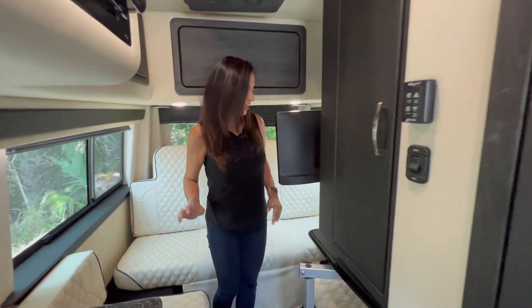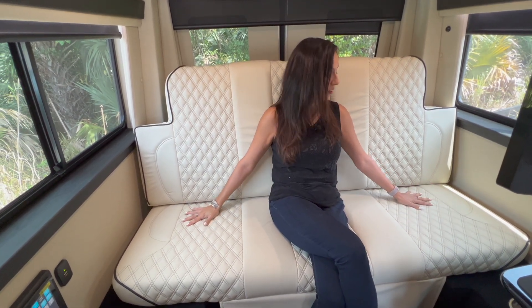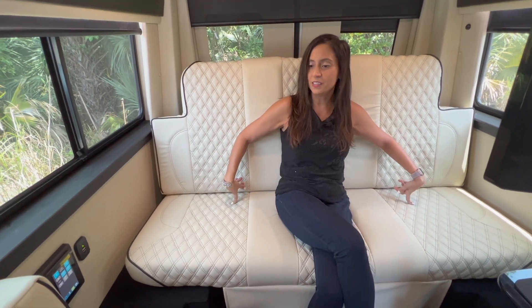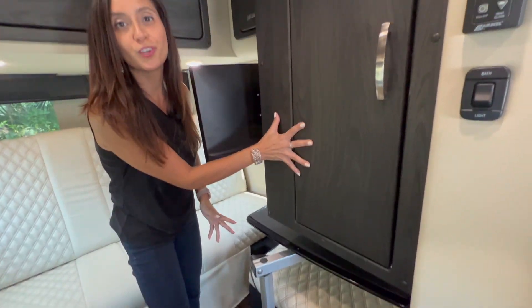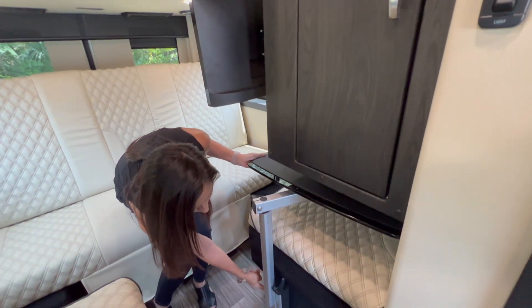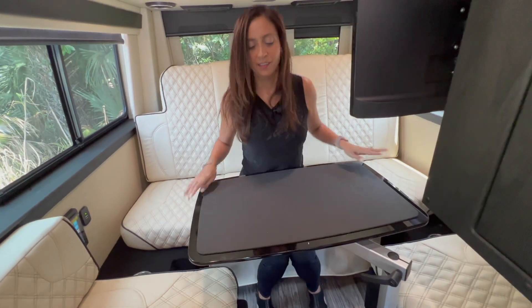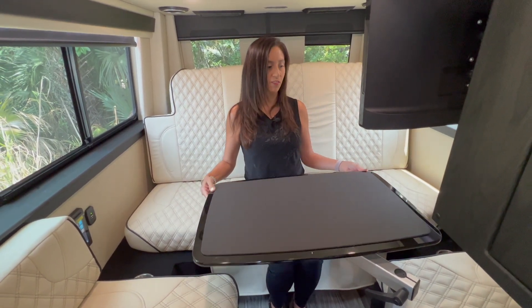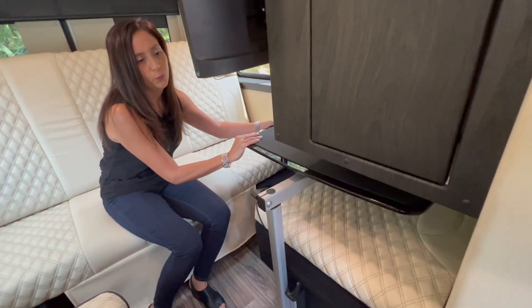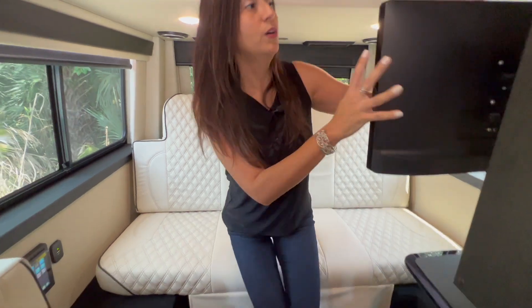Let's check out the rear living area. This rear sofa seat is really nice and comfortable — love the diamond quilt stitching back here. There are three seat belts on this rear seat, plus some side seats. The one on the passenger side is nice and comfortable, but the one on the driver's side is somewhat unusable because the wardrobe is located right above it. The Lagoon table mount is located right here.